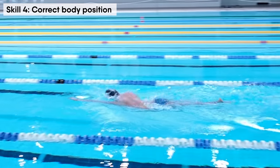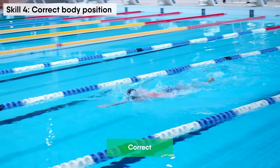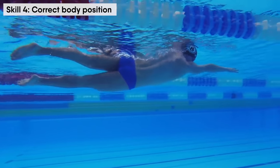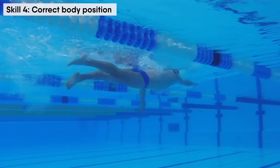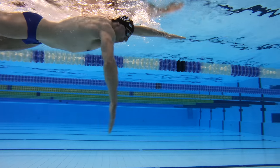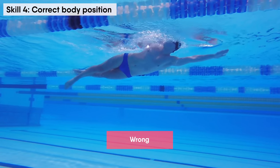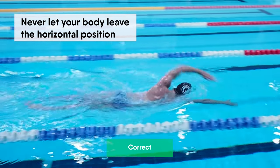Swimming feels easy when your body is in the correct position. Extra movements will disturb your swimming and make it harder. The correct body position helps you not only make swimming easier but also improves your posture and core muscles. You need to keep your entire body in a horizontal position so that it doesn't slow you down — this is crucial for every beginner swimmer. Your body works like a scale: when one part goes up, another part goes down, so never let your body leave the horizontal position.